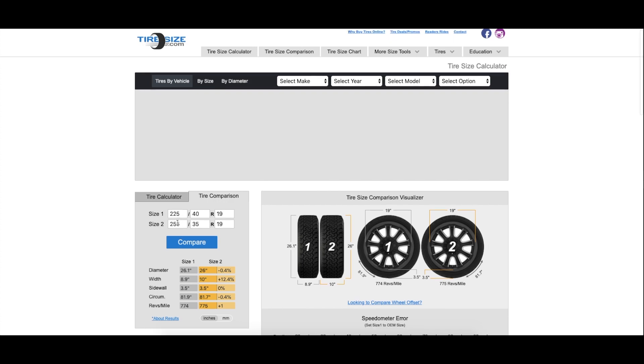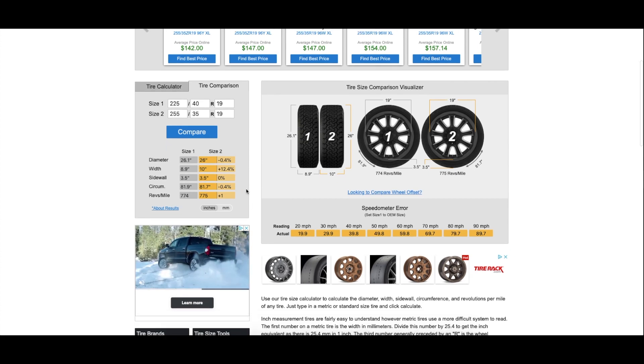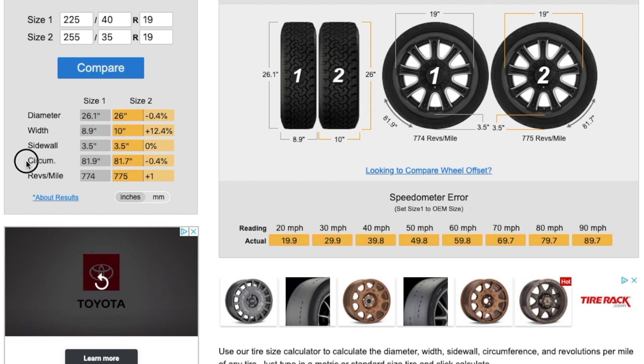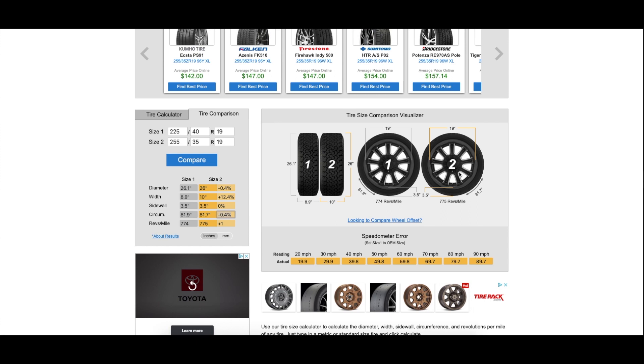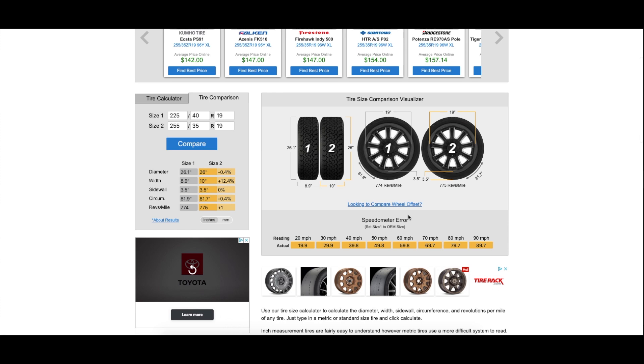Here you can see my tire sizes for my station wagon. What you have to do is click the compare button, and then you will see this information. The most important part that you have to look for is your circumference — this is going to be your key data point. You must keep in mind that your circumference must be less than one percent. As you can see, for my car it's way below one percent, so I should be fine. This tool also shows a graph where you can see the width of the tire — rear and front — and how the difference in rotation compares.